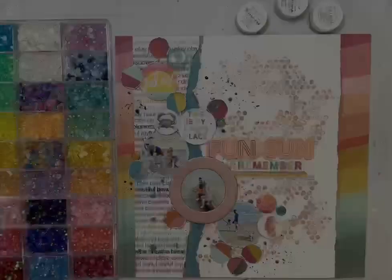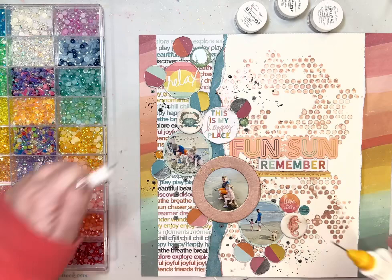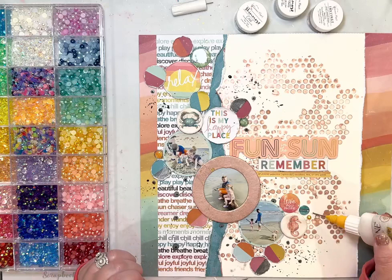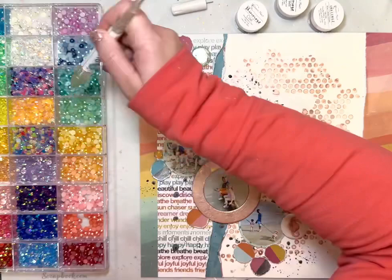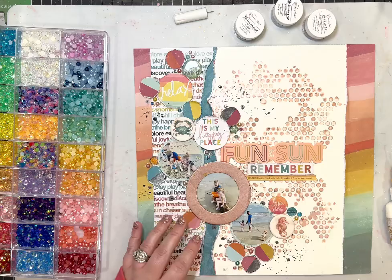Here I'm going to add some teeny tiny sparkly pieces to add a little bit more color and visual interest. This box of goodies — I bought the box from Container Store and filled it with lots of little embellishments from Button Galore.